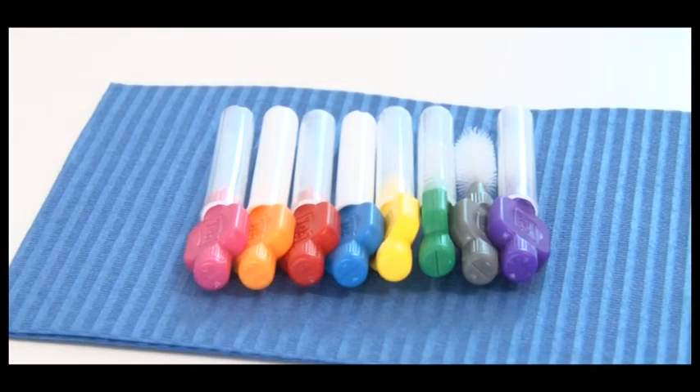Instead of floss, you could use interdental brushes. Be careful to choose the right size for your teeth. It should neither be too big, because you can traumatize the gums, nor too small, because it won't clean. There are many different sizes and usually each color is specific for a certain size.